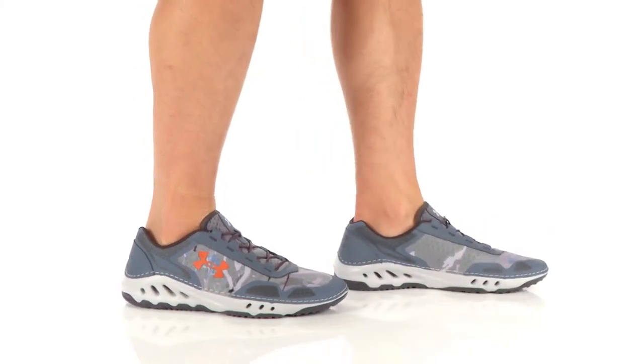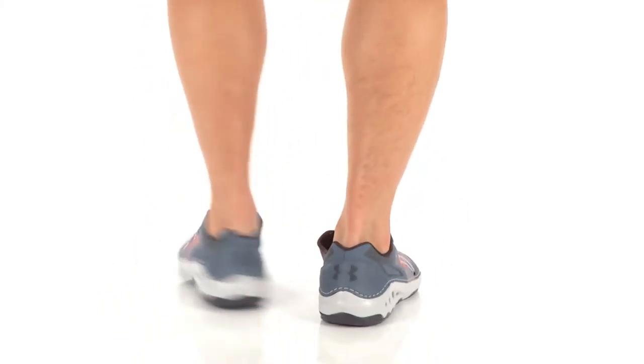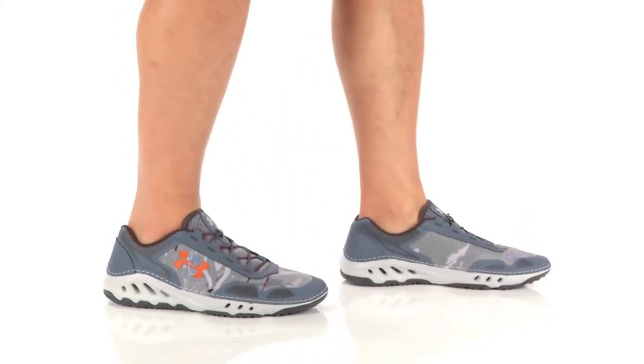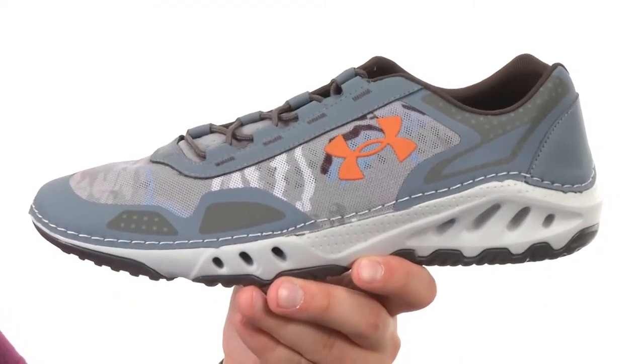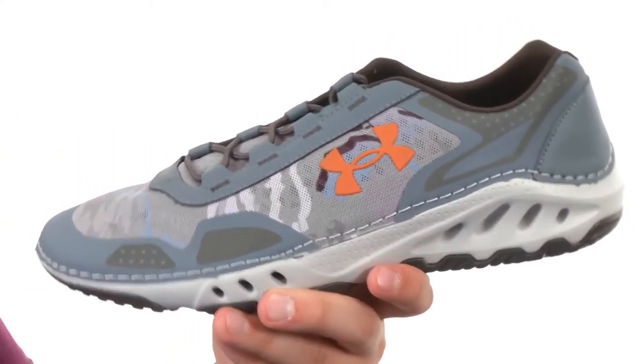Hi, I'm Richard, and today we're looking at the Drainster from Under Armour. The Drainster is designed to keep your foot nice and dry in just about any type of condition.